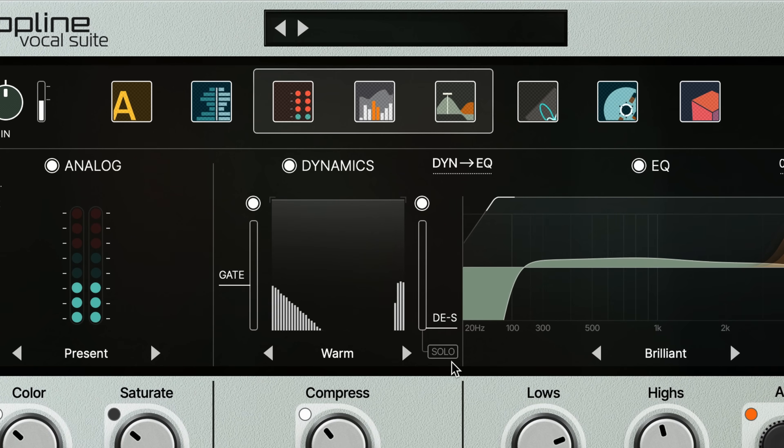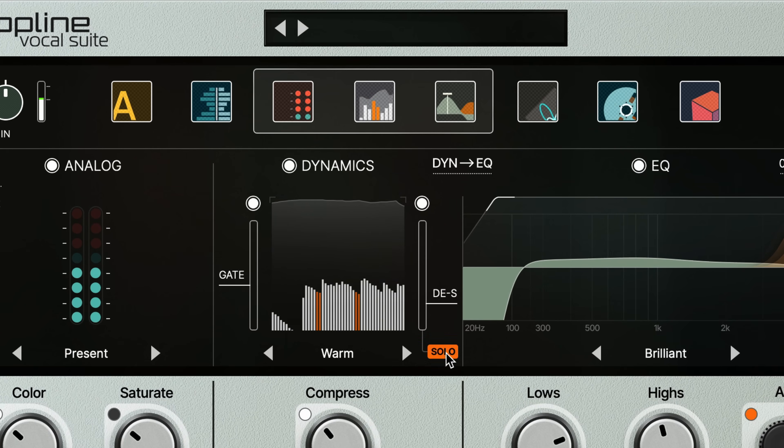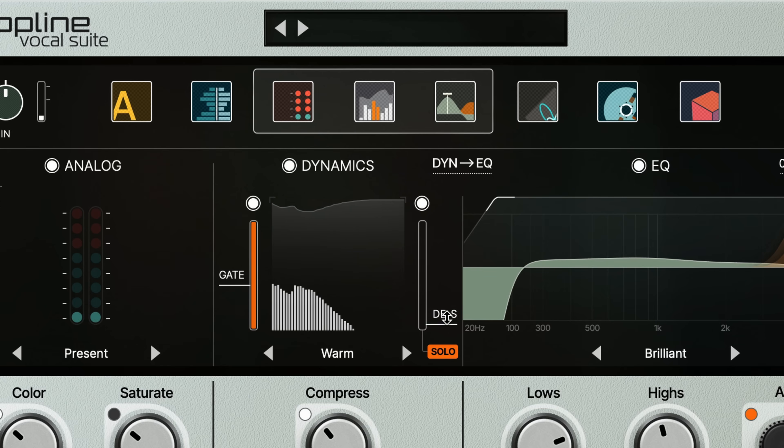The other control I want to call your attention to is the de-esser. Now traditionally, de-esser plugins have been tough to control and dial in, but in Topline Vocal Suite all you have to worry about is one slider. You can use the solo feature to make sure your slider is in the right place, and then just set it and forget it. In this example, the slider's all the way down and we're gently suppressing strident S sounds you can hear in words like 'kiss' and 'once'.